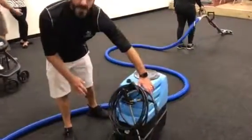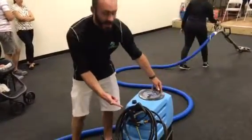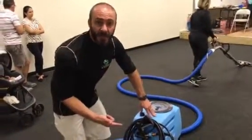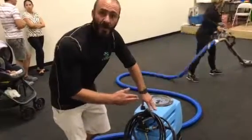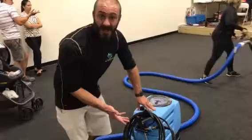Here we are with this awesome new machine. It's just so compact. It's very hot and we're working on a new model where we're going to be able to adjust the pressure all the way down from 100 all the way up to 400 PSI. These are going to be available within the next couple of weeks.